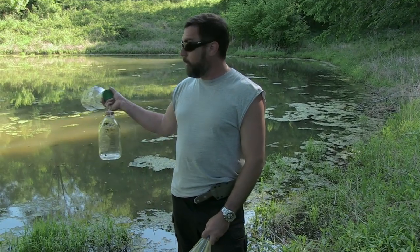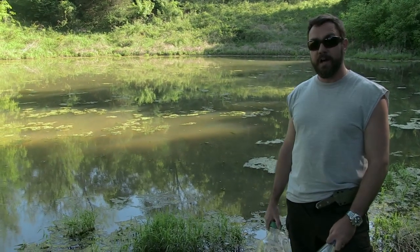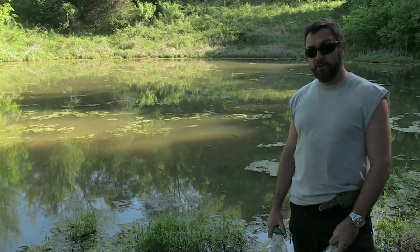Believe it or not, we can make this water perfectly safe to drink using nothing but the power of the sun, using the SODIS method, which stands for solar disinfection. I'll show you how it's done.